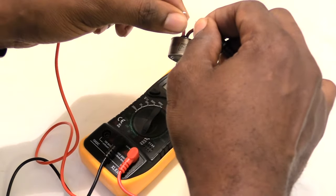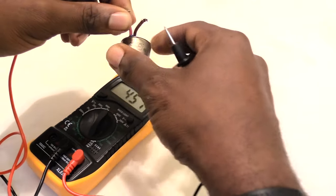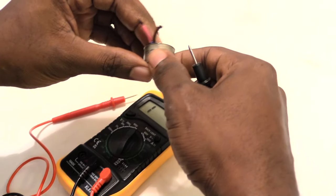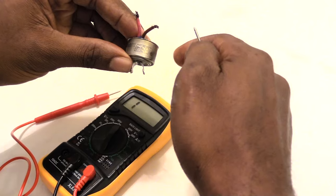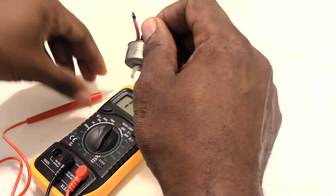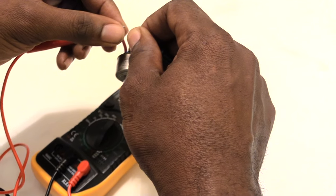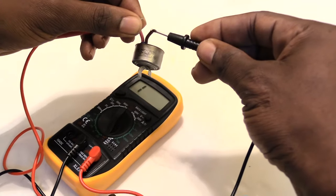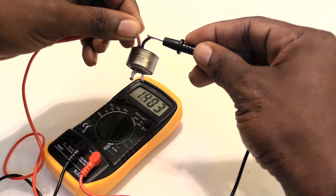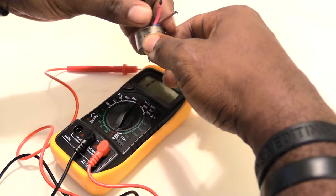If you wait a little while, you'll notice that after this warms up the connection will be broken — meaning it'll be open once it hits a certain temperature. Right now it's still on because it's still below 14 degrees Fahrenheit on this one, so it's still a closed circuit, which basically means your evaporator should be coming on and defrosting your freezer.